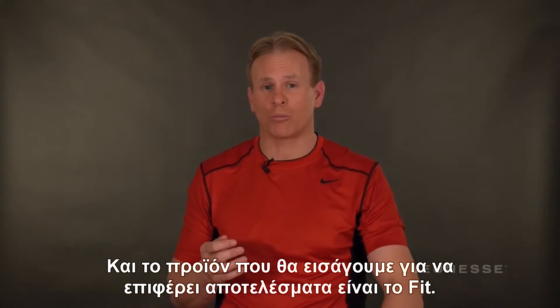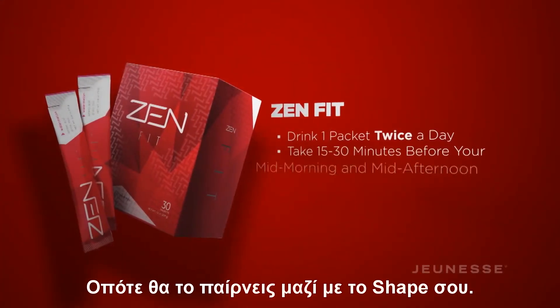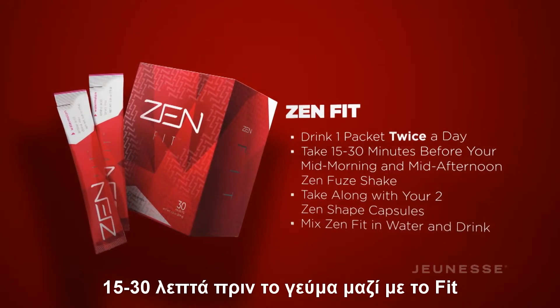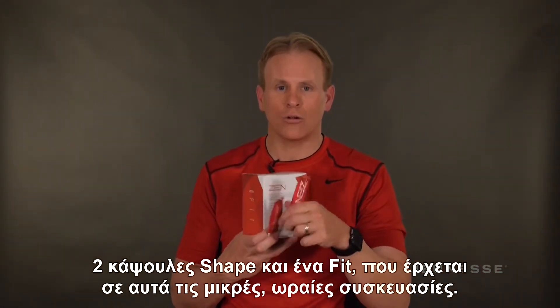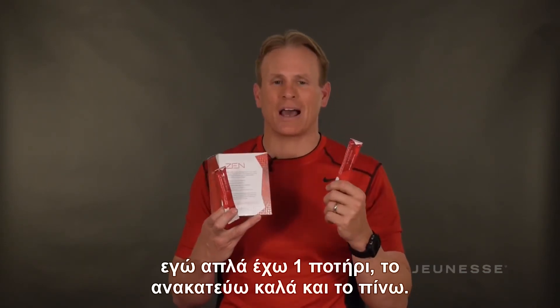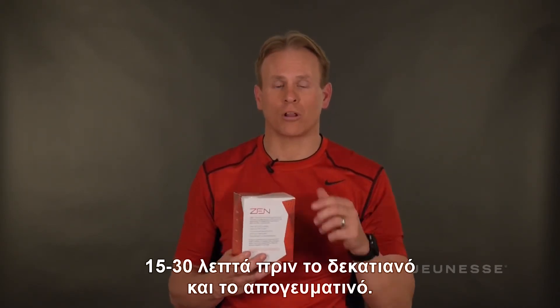The result-oriented product we're bringing in during Thrive is Fit — your muscle protector. Since you're exercising in this phase, Fit is going to enhance and protect your muscle. You're going to take Fit with your Shape: two capsules of Shape plus one Fit, 15 to 30 minutes before a meal, both mid-morning and mid-afternoon. Fit comes in little pouches — you can put it in a water bottle and shake it up, or mix it in a cup and stir with a straw. Either way, take your Fit with your Shape 15 to 30 minutes before your mid-morning and mid-afternoon meals.